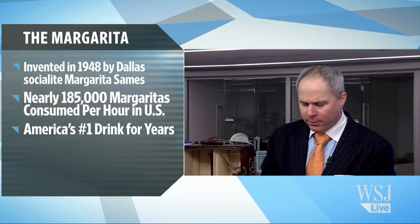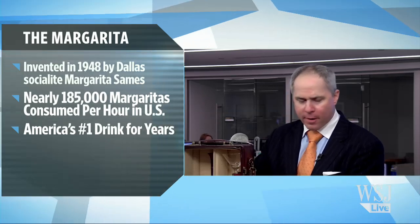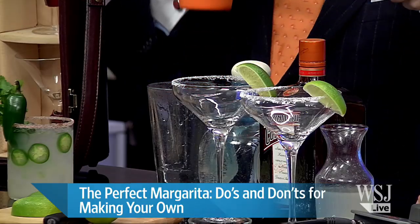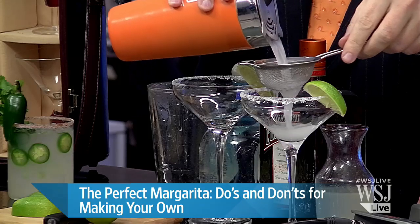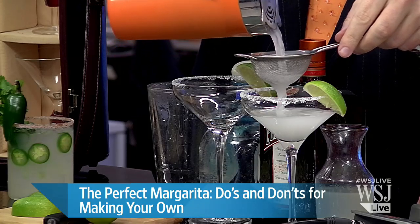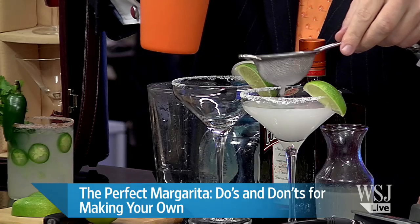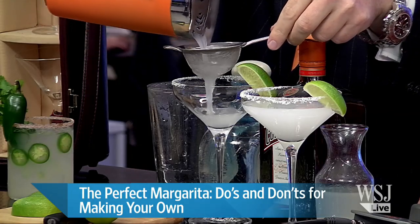Once you've made the cocktail, you always want to taste it for balance for your guests. You'll notice I've added a little bit of salt to the rim, but I only rimmed half of the glass because some guests like salt and some don't. If I'm going to use salt, I use a nice high-quality sea salt, or a black lava salt, or even a red clay salt if you want to get really creative — you can really spice up the salt rim.